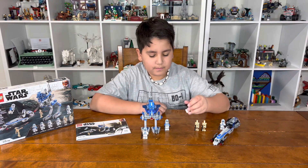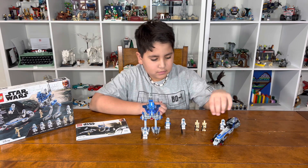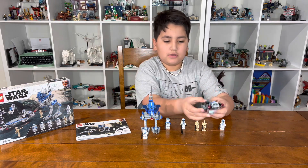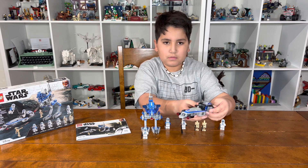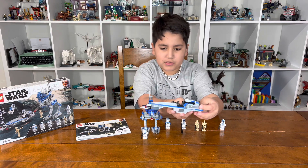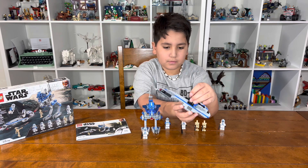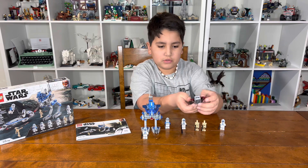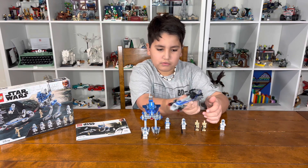Now let's go over the details. You have the engines here, some really cool guns, stickers, and the speeder bike handle — it's pretty cool. You have the little turrets up in the front and a little spot to hold it from.